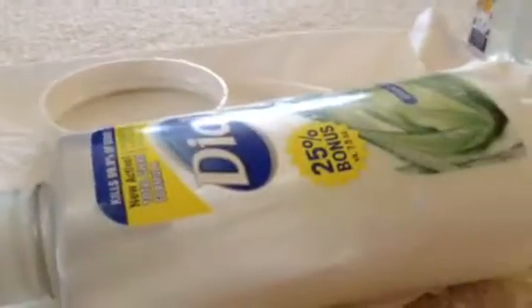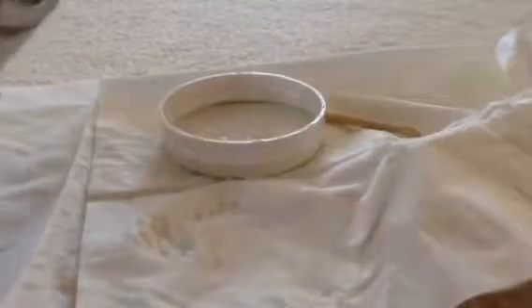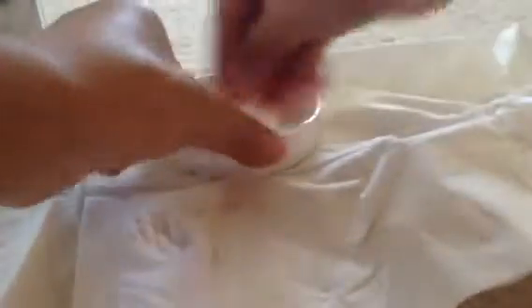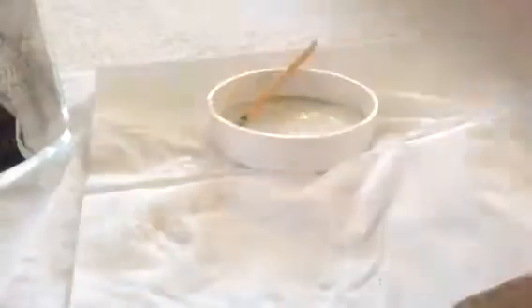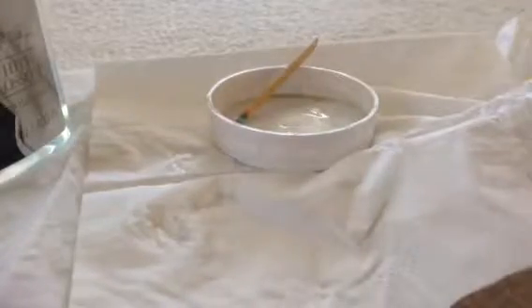First, you're going to need any jiggly hands — I'm using this one. Any dials, any flavor will work, and something to mix with. Add a little bit of dials, less than your jiggly hands.